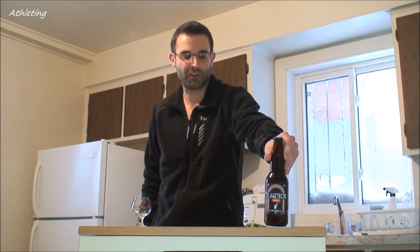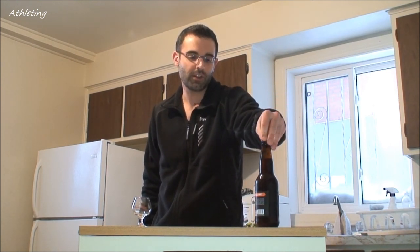Welcome everybody to this episode of The Beer Show. I'm your host Hédéric Bouchard and today I am drinking and reviewing a sort of new product on the market in Montreal, Quebec — the province of Quebec, not the city of course. It is the Jukebox Jazz which has been on the market for about a month, a month and a half.